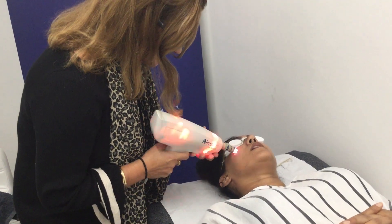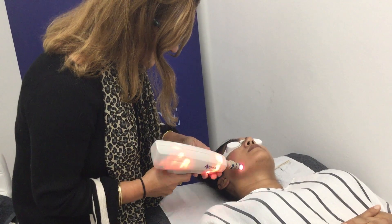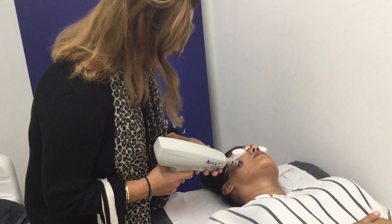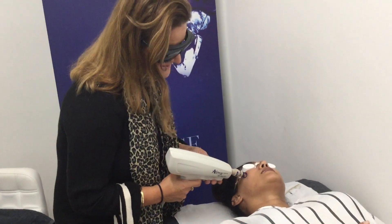You've had a few of these treatments, Karen, haven't you? Yeah, and you're enjoying them. Good. It's not painful either. So you can see Karen's talking happily, smiling.